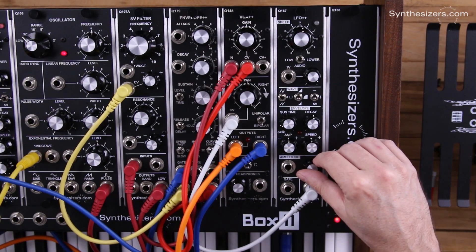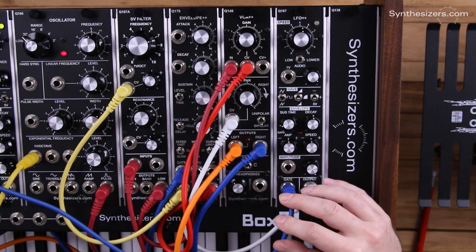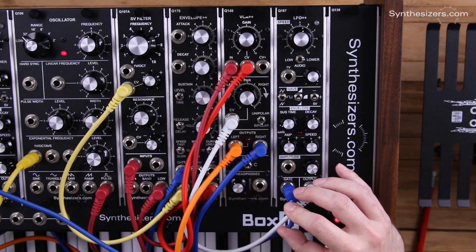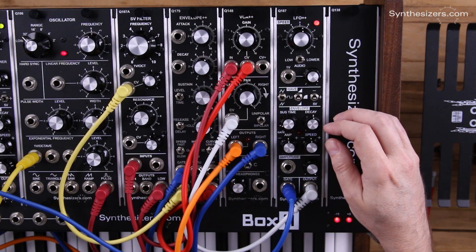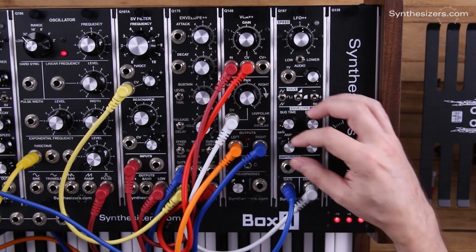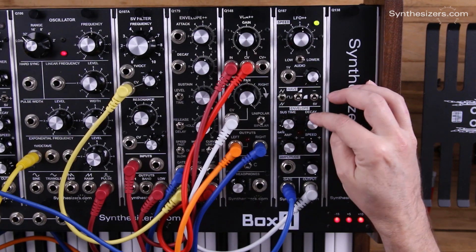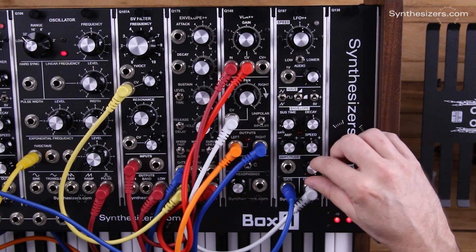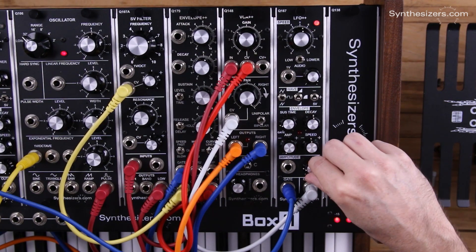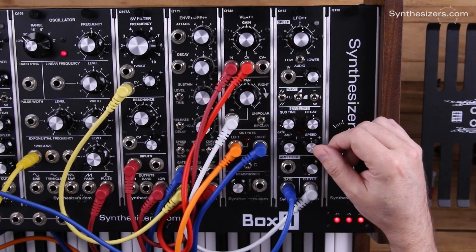Now we can change that — we can actually gate the LFO++ with the gate of our keyboard, and that will fire the internal envelope generator on the LFO++. What I want that to do is use the internal envelope generator to control the amplitude of the LFO++. So I'm going to turn the amplitude down to zero and let the envelope generator bring it up.